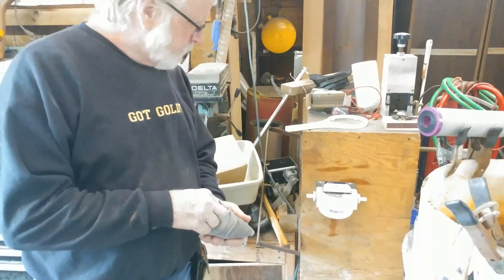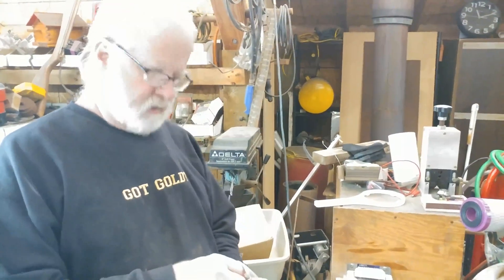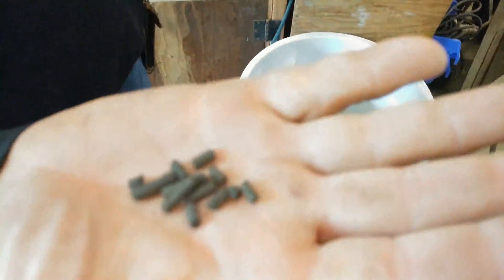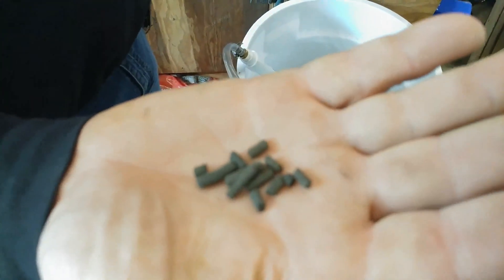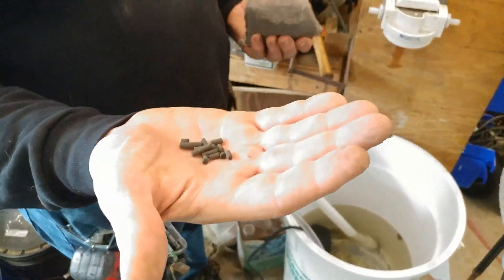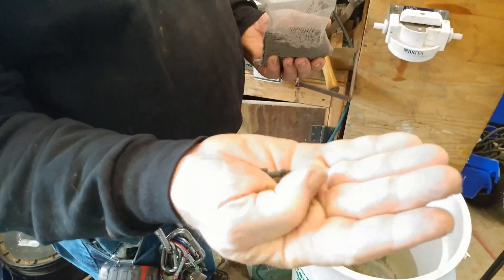Today we are going to do part 2 of carbon filtering. If you look right up here in my hand you will see the activated carbon pellets. That is just basically charcoal compressed and steamed to open up the pores in the charcoal. Everybody just calls it carbon.